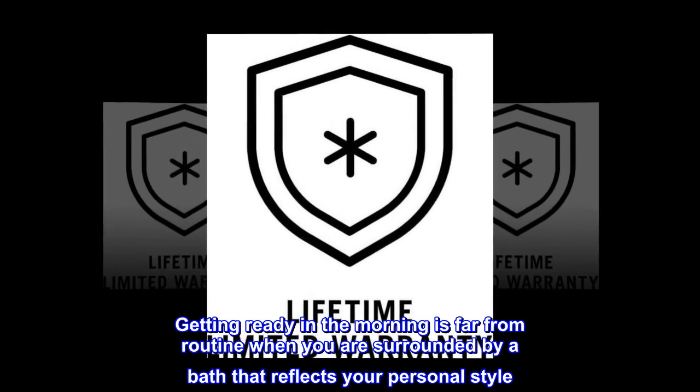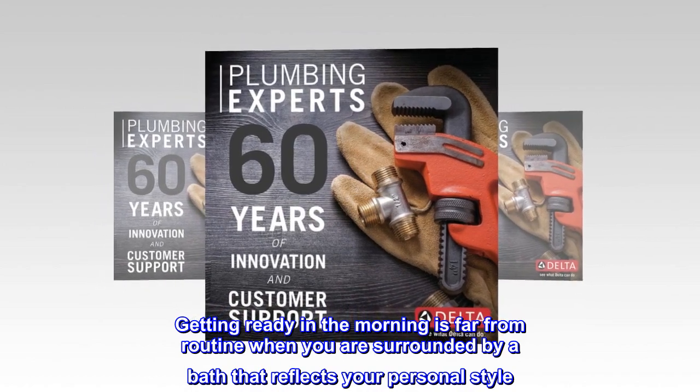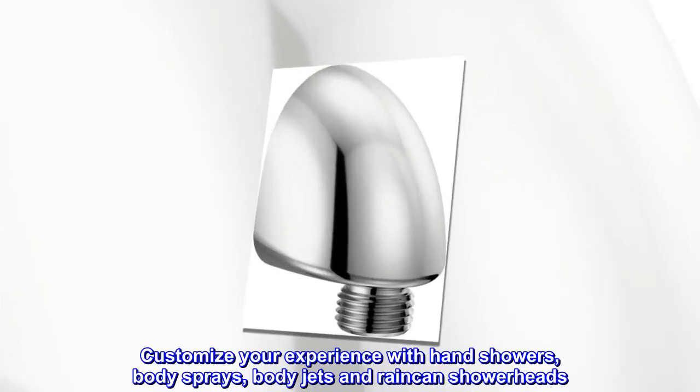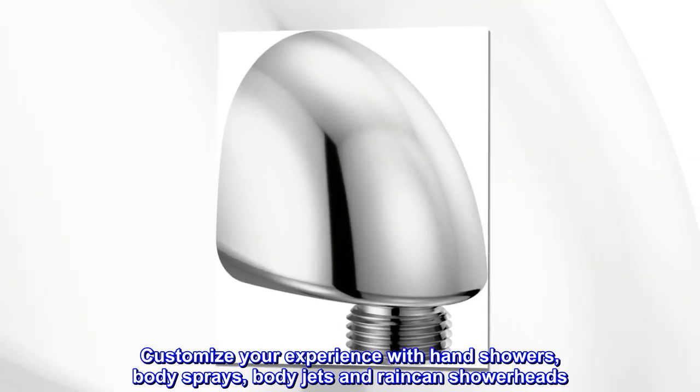Getting ready in the morning is far from routine when you are surrounded by a bath that reflects your personal style. Customize your experience with hand showers, body sprays, body jets, and raincan showerheads.